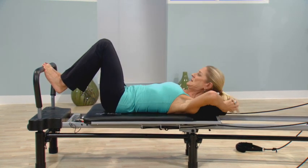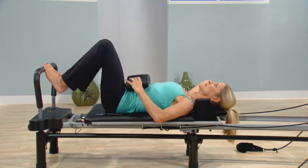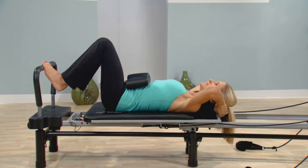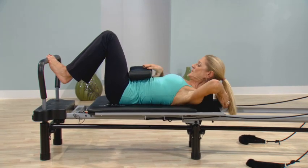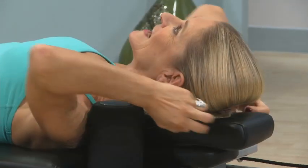If I take the pillow off for a second, you'll see that in this position with the headrest flat, my chin is tilted up. If I add some height to it, it starts to tilt down — neither of which is really ideal. Look at the difference: the bump of the pillow goes under the cervical curve of your neck, and look how totally neutral.